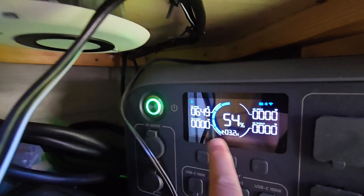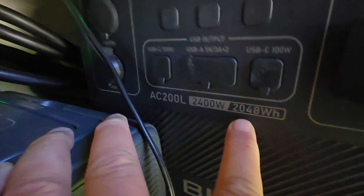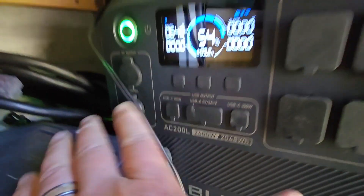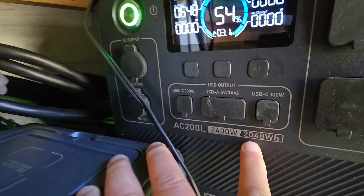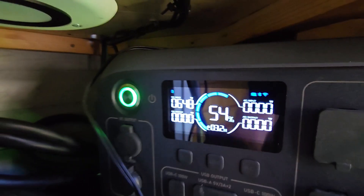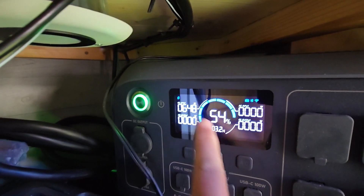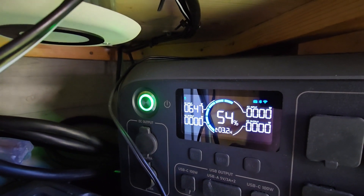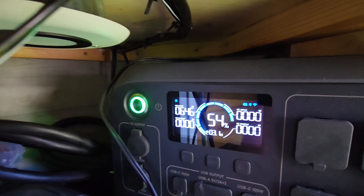Right now we're pulling in 650 watts. The AC 200L has 2,048 watt-hours and the B230 also has 2,048 watt-hours, so once they're synced up we're looking at 4,096 watt-hours total. That's stabilized at 3.2 hours to charge to 100% pulling in roughly 650 watts.